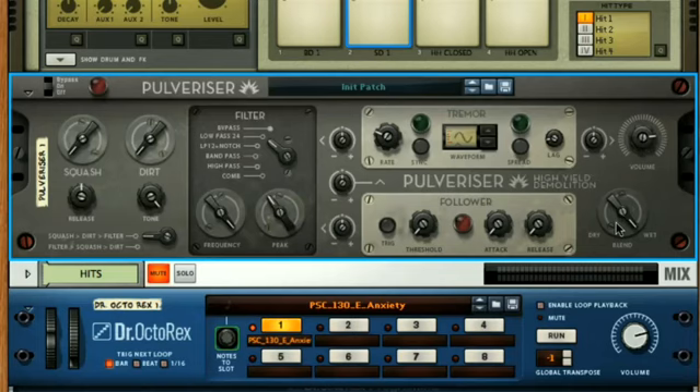This means that you can set up the parallel compression effect, as shown earlier in the course, without having to use a return channel on the mixer, and can just add the effect as an insert to any device in the rack instead. Now that we've added Pulverizer to Kong, setting up parallel compression is easy.